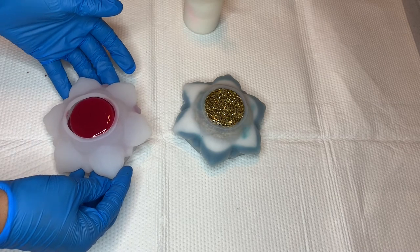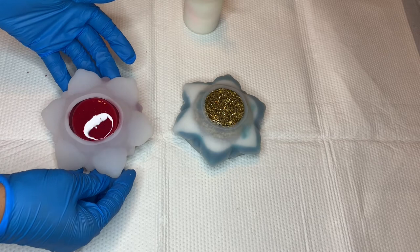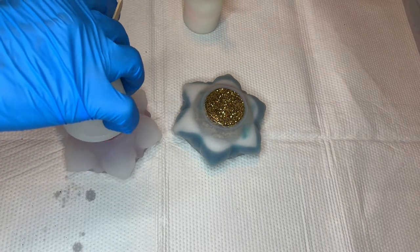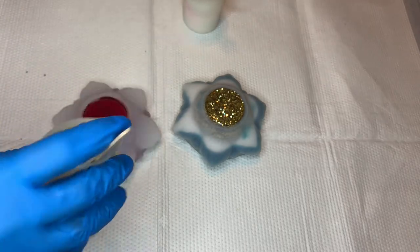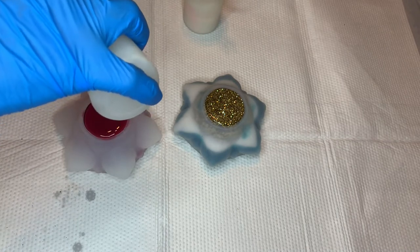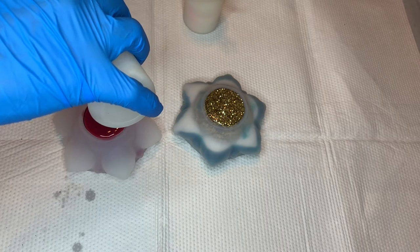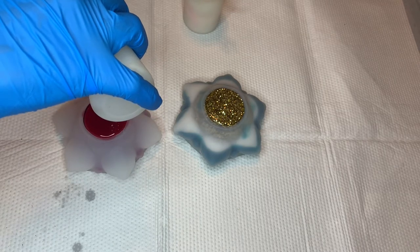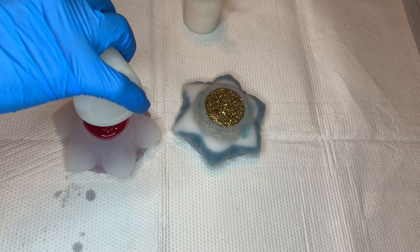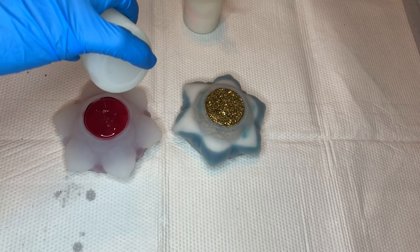I'm just gently tilting my mold to make sure that the red is dispersed in there evenly. You can see a bit of the red in the lower petals, and I just wanted to make sure that was even. Then next I'll go in with my clear resin and just start pouring a little bit in. I find that this helps make some cool patterns in the resin, so I like to put a little bit of clear resin after I do my primary color.